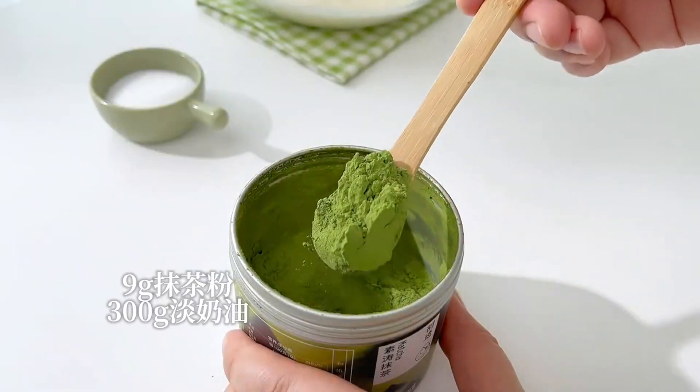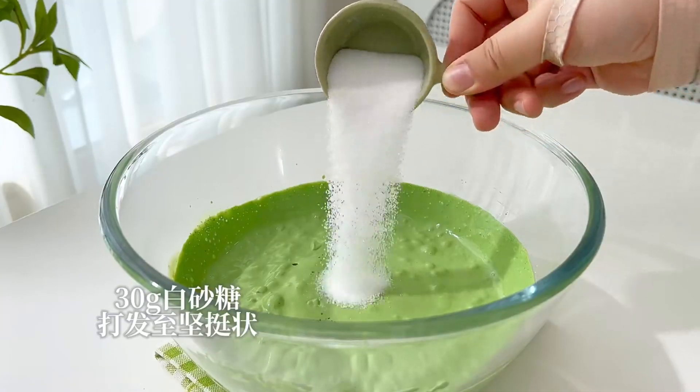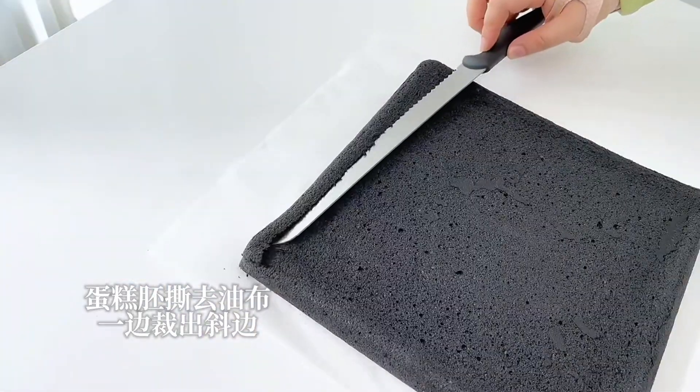In order to fit the pork, we put it in shape. The meat will look good.